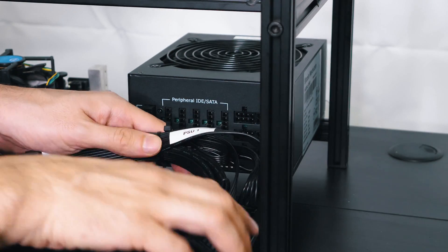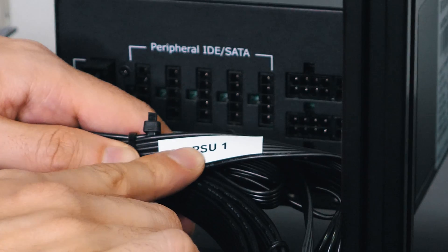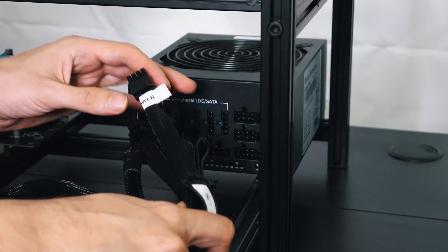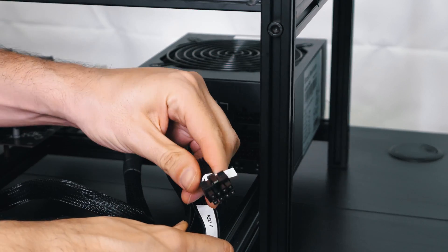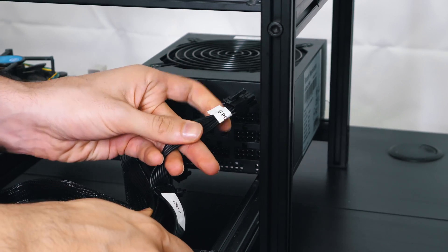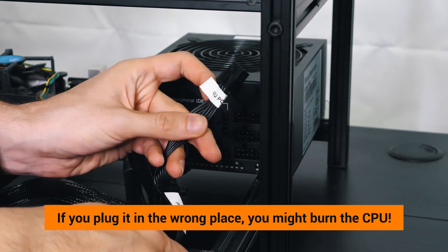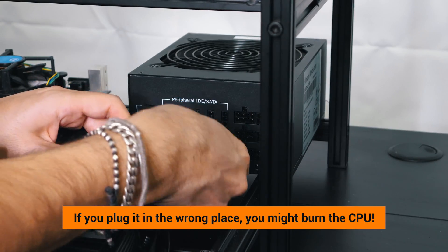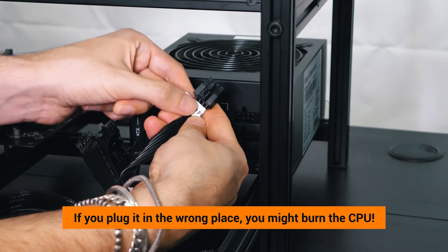We're now going to plug the SATA cable from the motherboard to the SSD. We will now install the cables for each power supply. As you can see, this is power supply one — PSU one. This is also power supply one. Most importantly, plug the CPU power to the correct place, because if you plug it in the wrong place you might burn the CPU. So this is very crucial — CPU power goes to CPU.